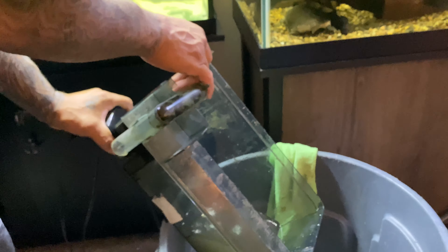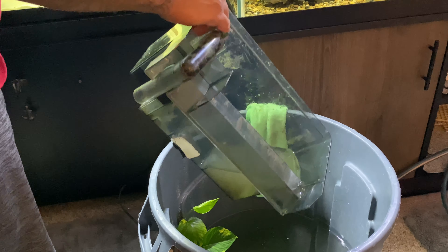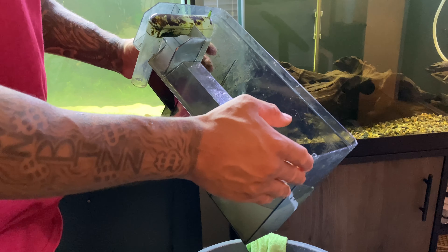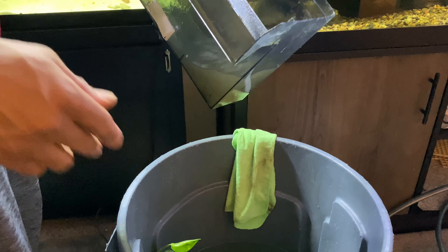This is the part that I clean — same thing with the canister filter. I clean it in clean water; I don't need to worry about killing off any bacteria on this part.